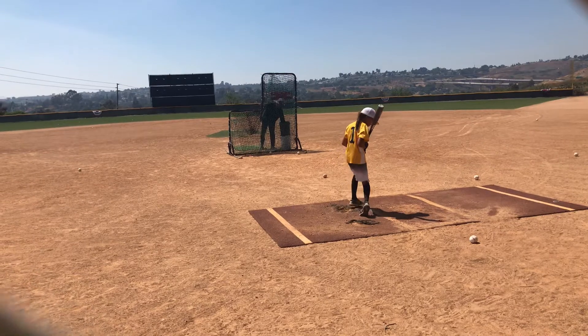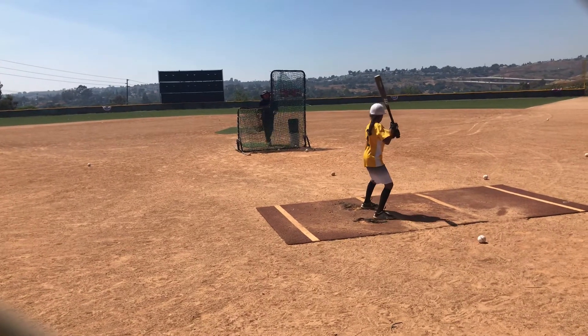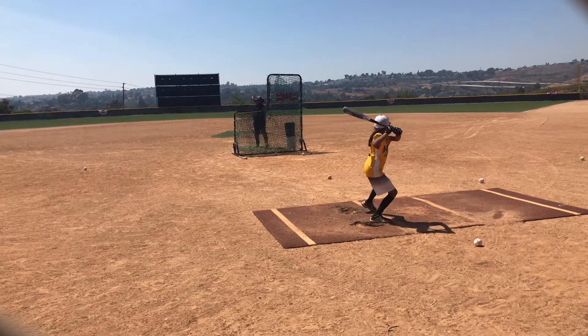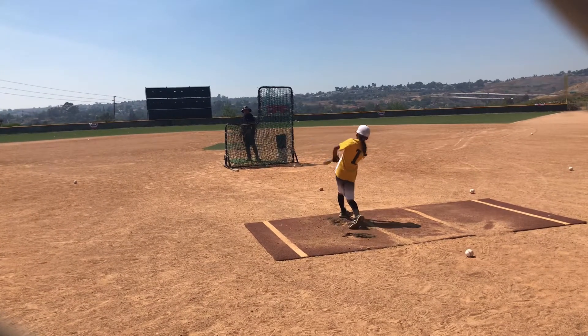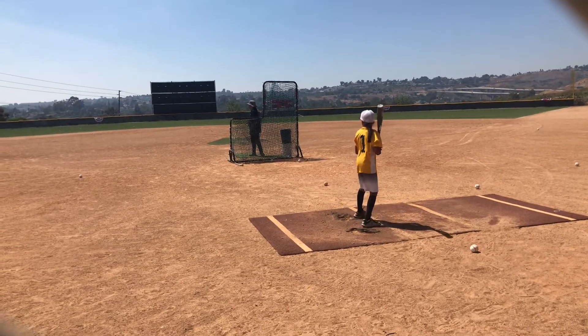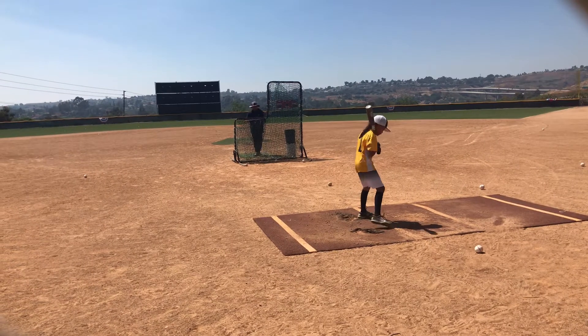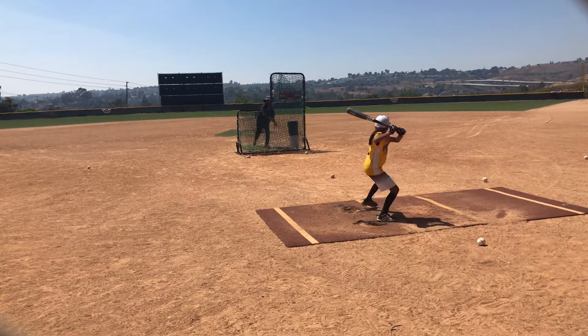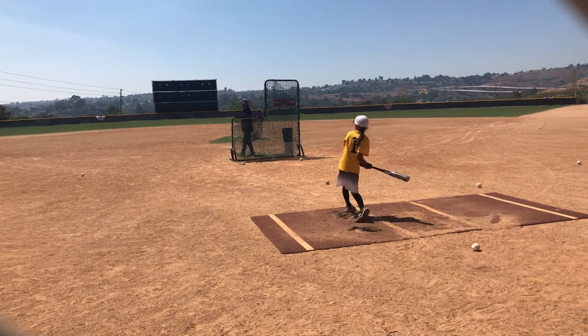Very good. Do I care if you get it out front like that? No, I don't care. Good. Have fun. You made it. You made it.